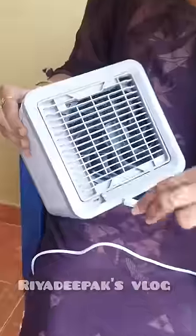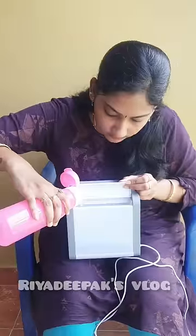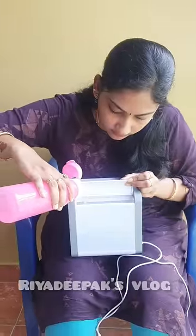Then, we have a tiny fill. We have a cable. We have a small fill.